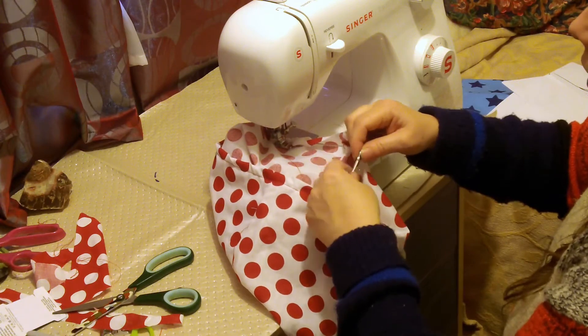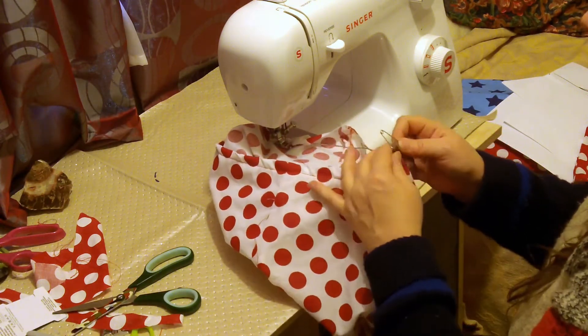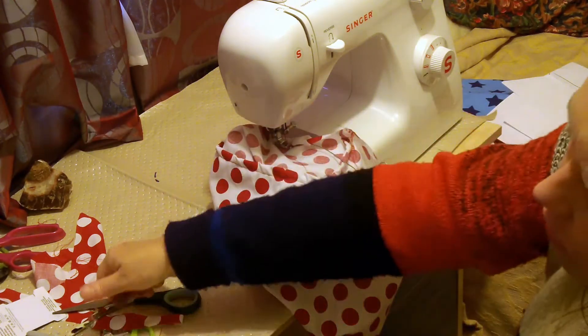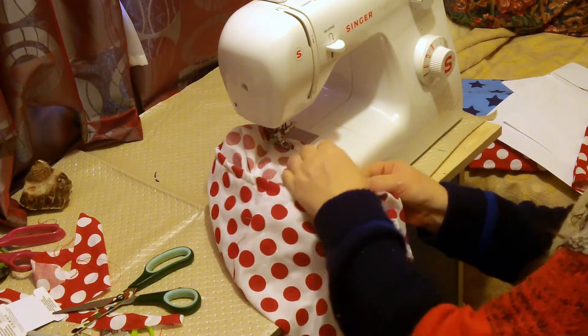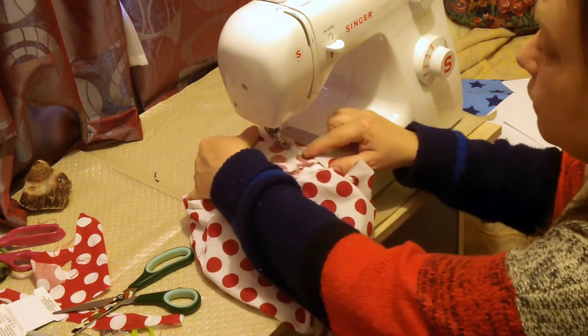There are two ways to do it. You can either leave the elastic out and use a bit more and then adjust it when you come to the end, or you can take off probably a third of the garment just to do with the elastic. But it depends how stretchy your elastic is and how confident you are.